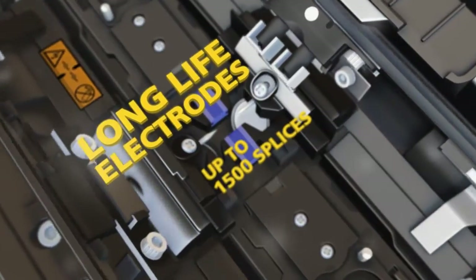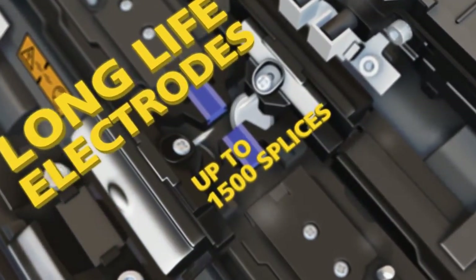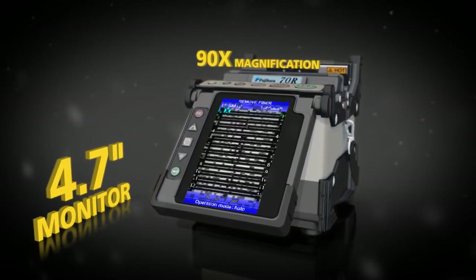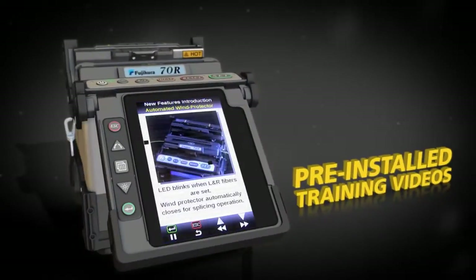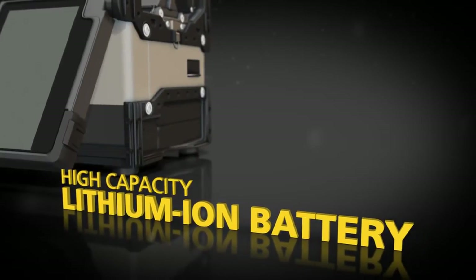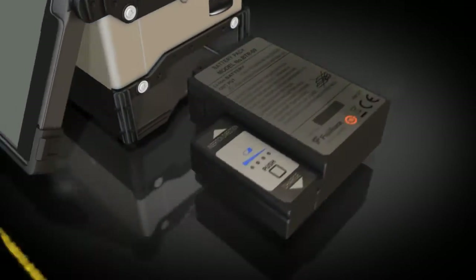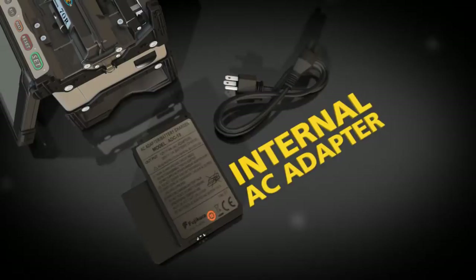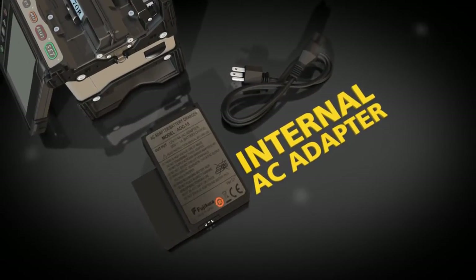The 70R also offers long-life electrodes that provide 1,500 splices, a 4.7-inch color monitor, and pre-installed training videos. The high-capacity lithium-ion battery provides power for up to 110 splices with each full charge. Recharging is easy with the internal AC adapter.